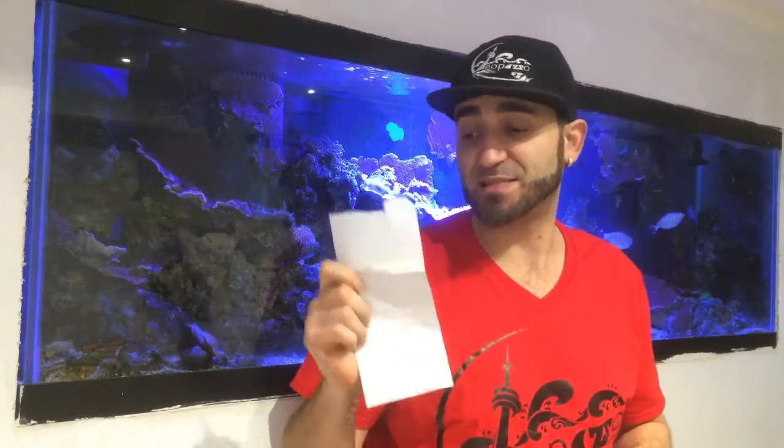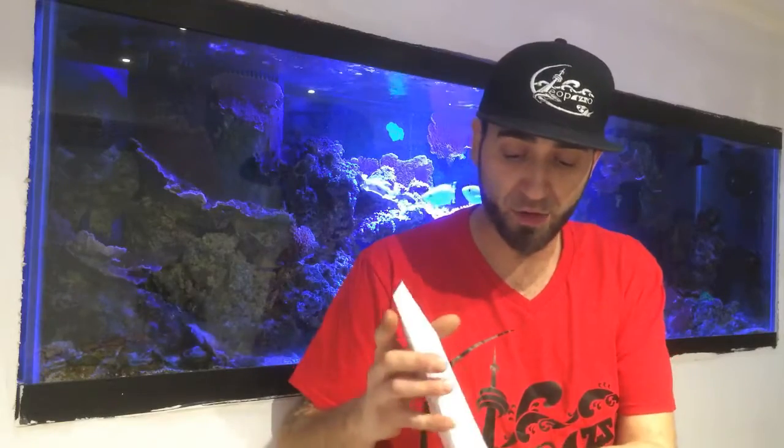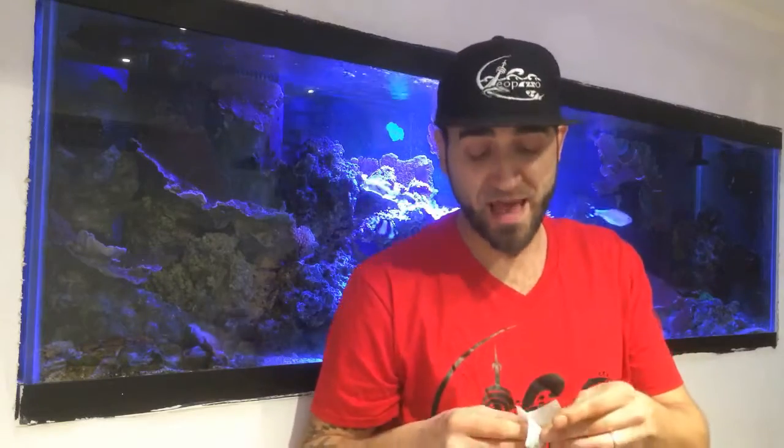So let me open this envelope here, which I've already opened and experimented with. I'm going to show you guys a video of me filming my 35 gallon tank of the corals and whatnot. So stay tuned for that.